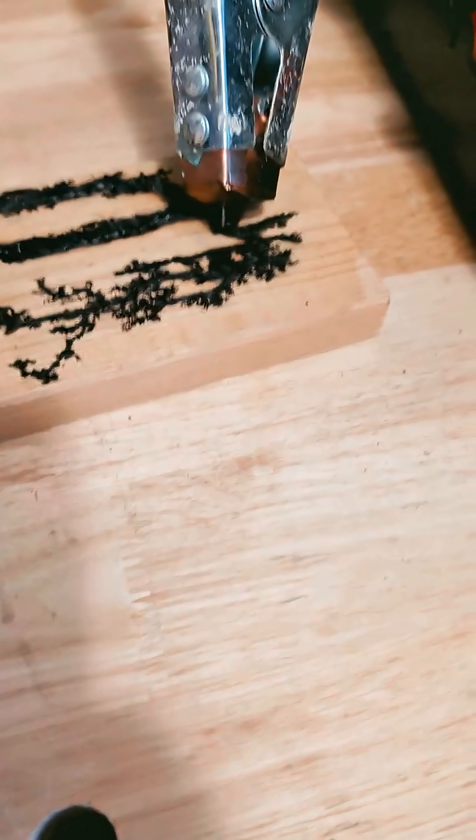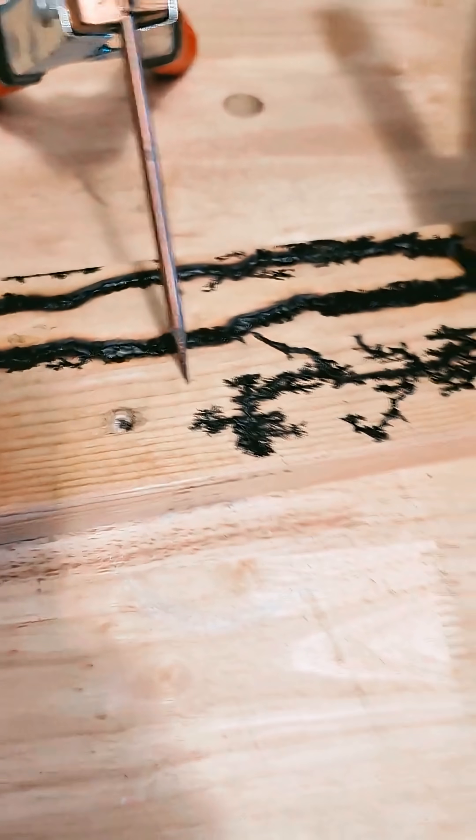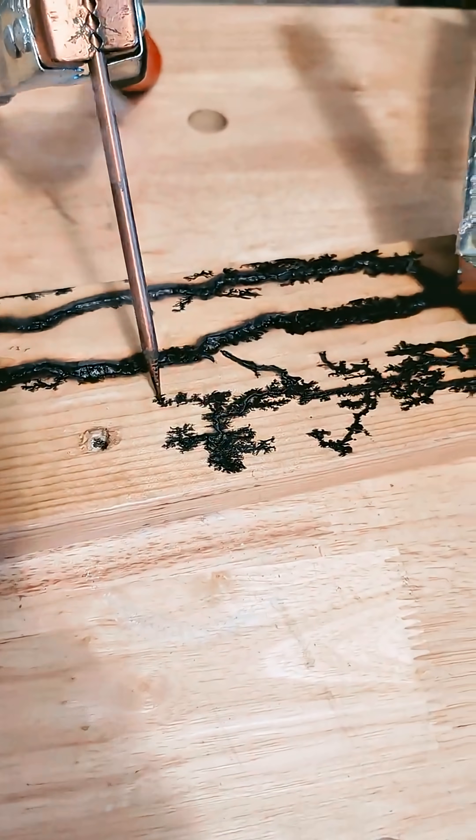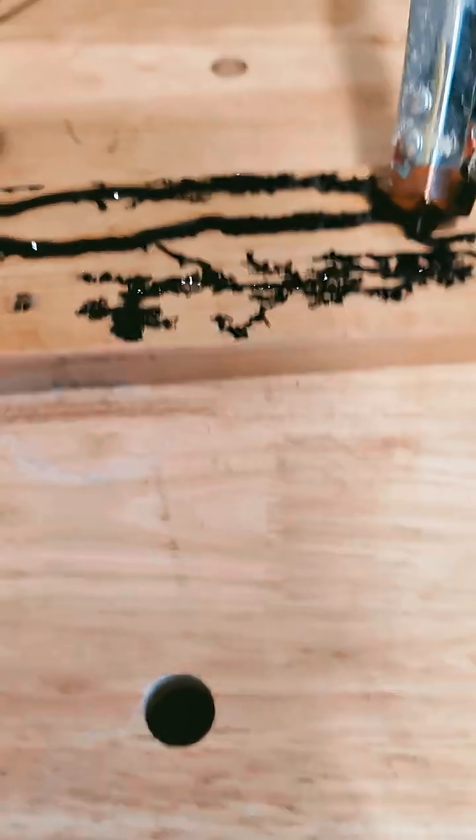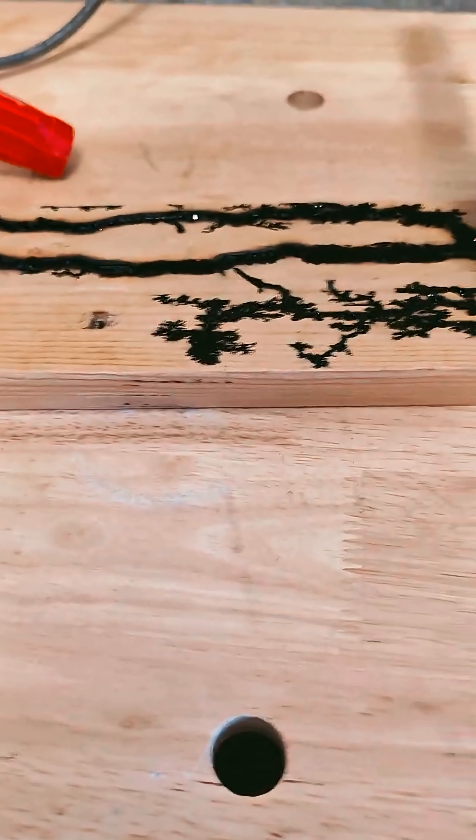Wow. It's pretty difficult to control where it's going to go. Let's set it all the way back here and see what we get. You can just see it just sparkling things up. Let's go!